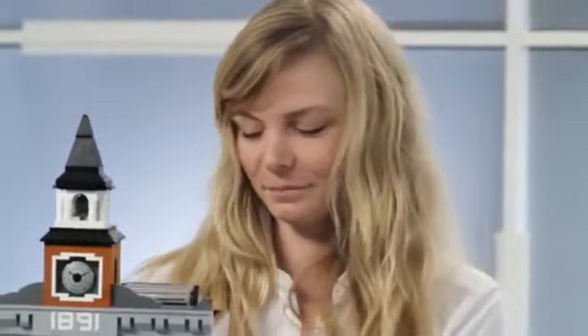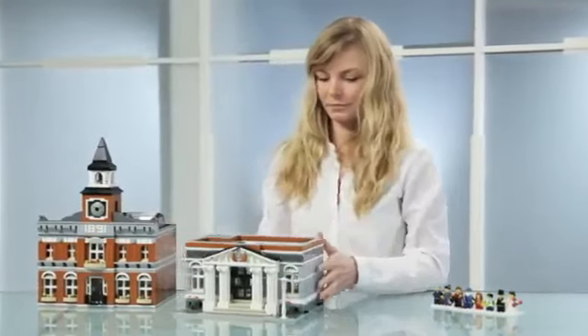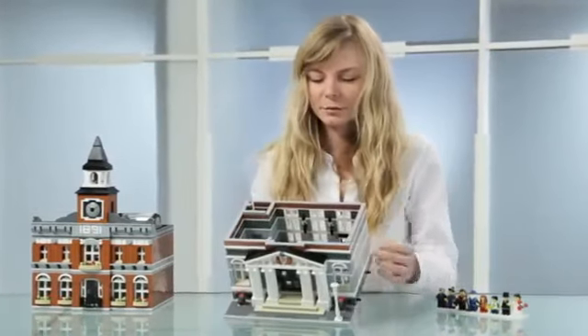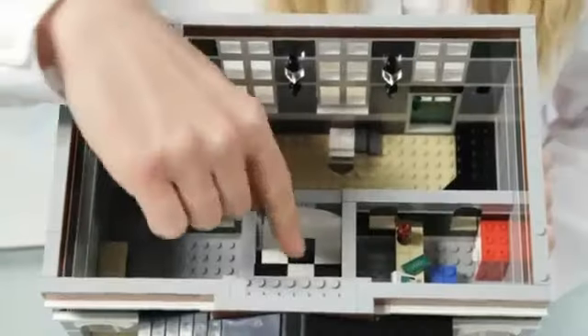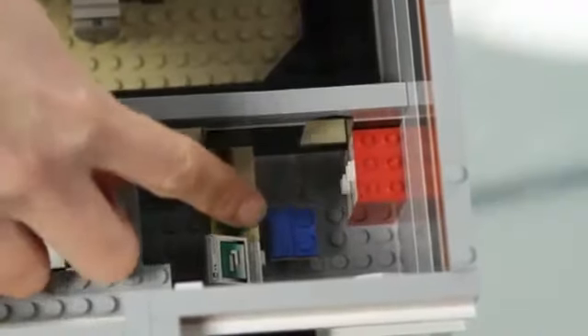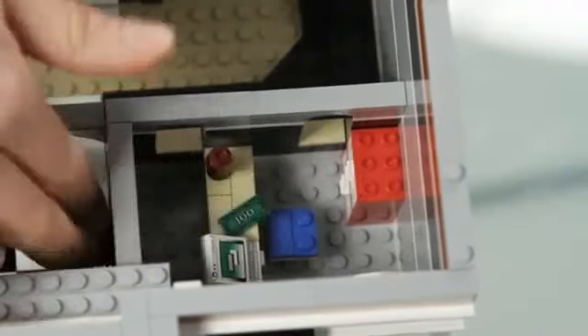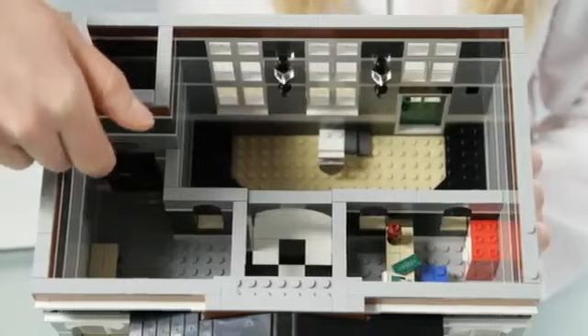Let's go inside the building. You enter through the tall, dark green doors and into this hallway, from where you can visit the tax office. Or walk through to the auditorium. Or you can continue through the hall to the elevator.